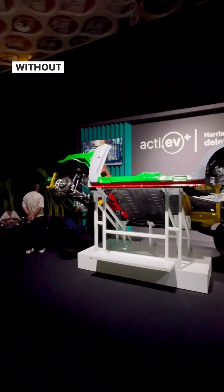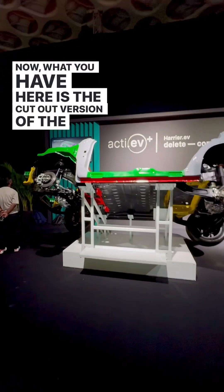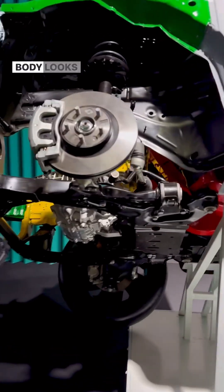This is the Tata Harrier EV, and this is what it looks like without all the bodywork. What you have here is a cutout version of the Tata Harrier EV — let's give you a quick look at what the underbody looks like.